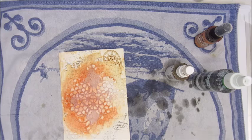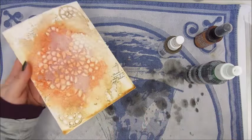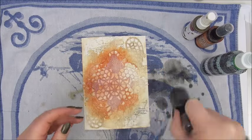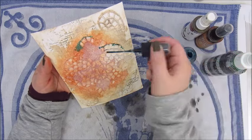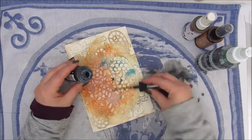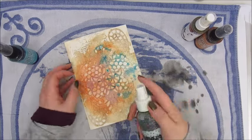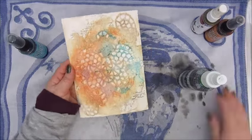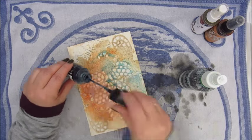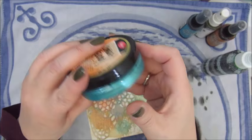I am doing the same at the bottom of the page — adding some of the spray and then watering it down. Another distress spray, this is the Broken China, and I am doing the same again. With adding the colour I'm trying to create a kind of a rusty look, and also the sprays, especially the colour, run into all the little crackles of the paste I put on there before. So that looks very nice.